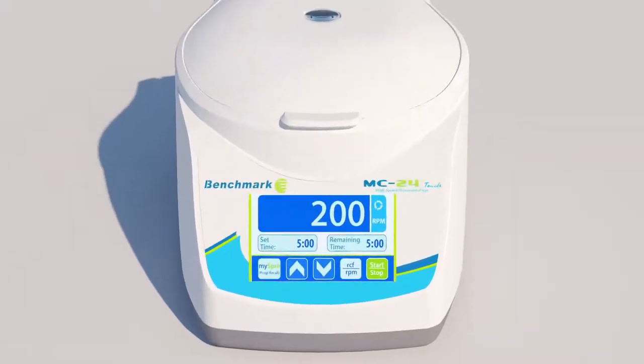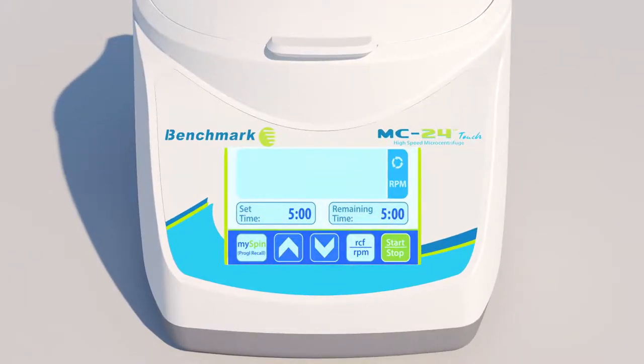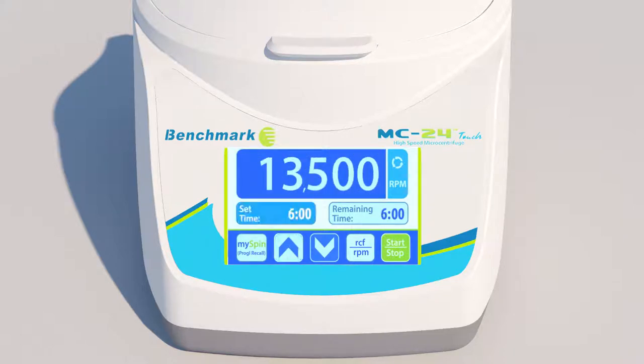simply close the lid and use the large, full-color touchscreen to select the desired speed and runtime settings. To begin the centrifugation, press the Start key. The lid automatically locks, and the rotor quickly accelerates to the set speed.